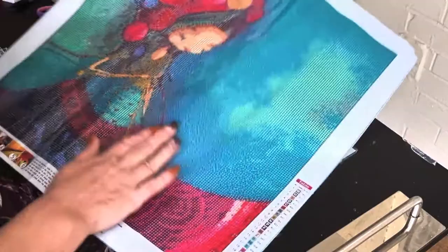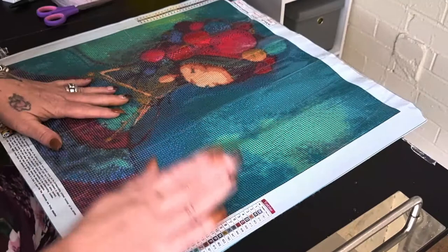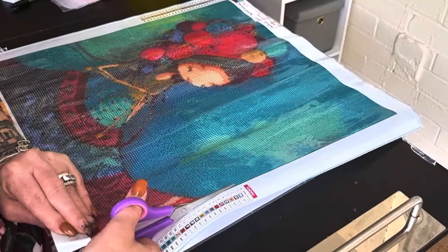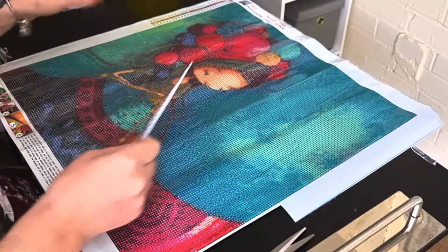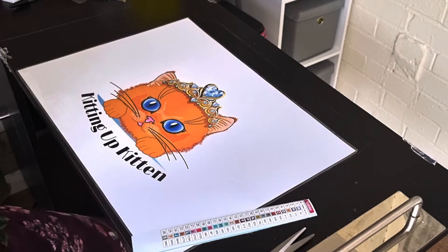Today I am kitting up this picture that I got from FanCells. This is a 50 by 50 centimetre poured glue canvas. I've already done an unboxing of this, so please do check that out. I've got the picture out because I'm going to steal this — we're going to be kitting this up today. So if you are of a nervous disposition, please look away now.